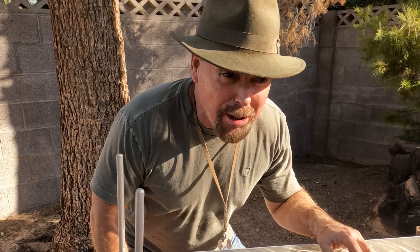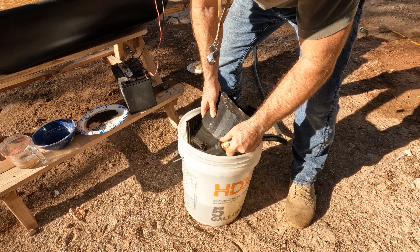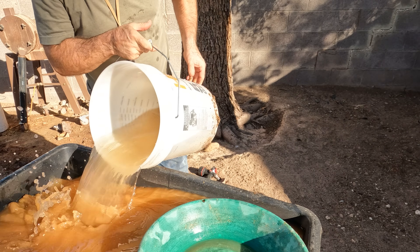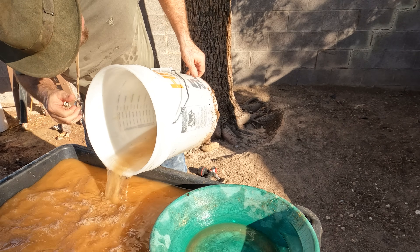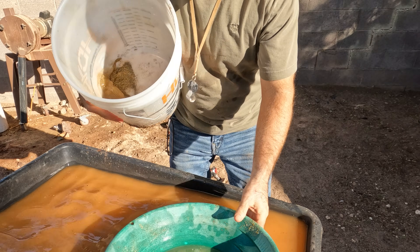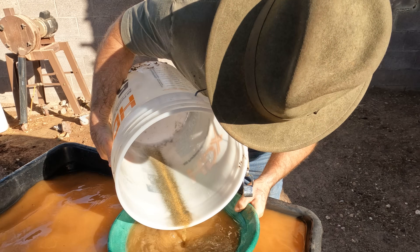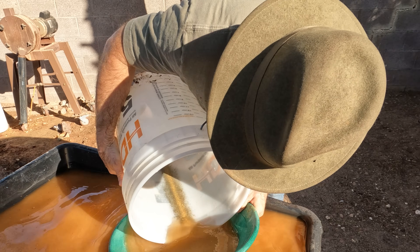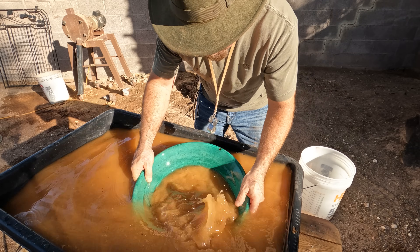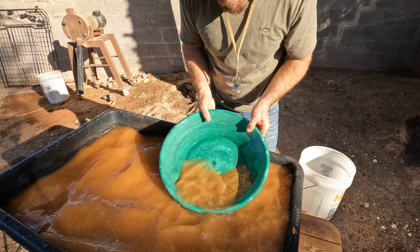Fill it with water — get on in there. All right, that's nothing but sulfides. Look at that. Gently pan those out — you know how gentle I am with my gold panning.